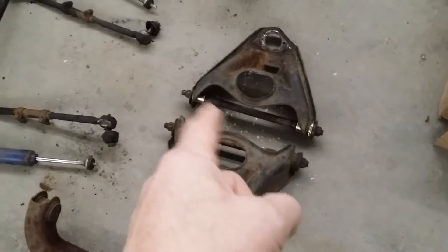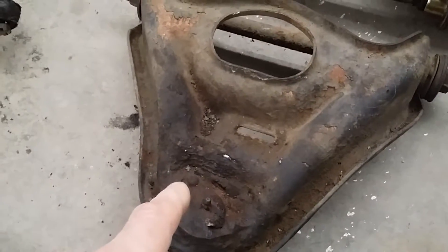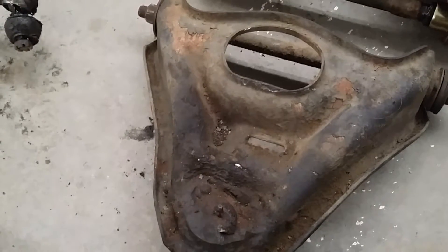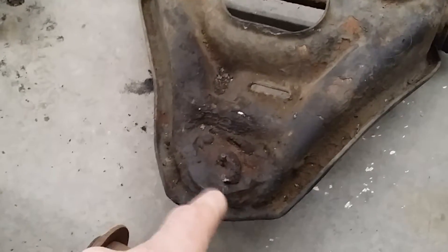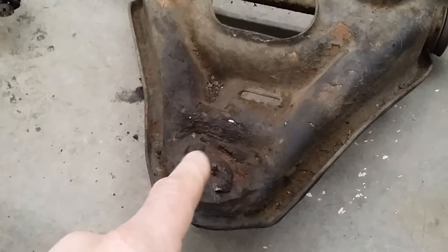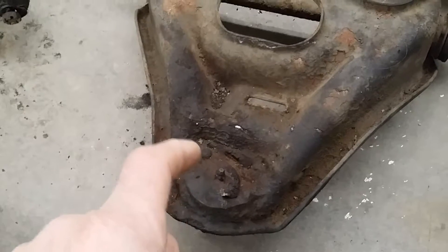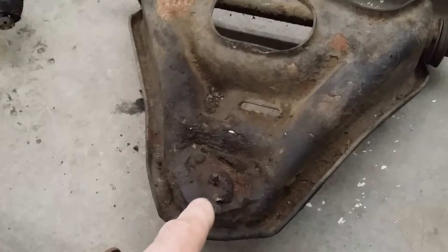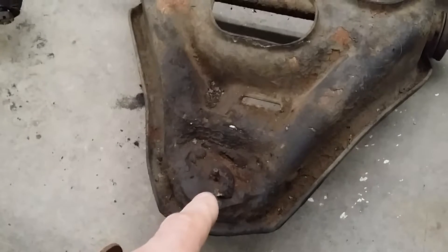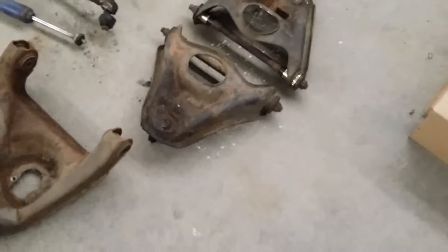On this side ball joint, you can see that is one of the rivets and there's the other one. What you have to do is cut them, then take the air hammer and bang off the top of the head, then take the air hammer and bang the rest of the rivet out. Then you can pry the ball joint right out from the control arm, and the new one just bolts right in.